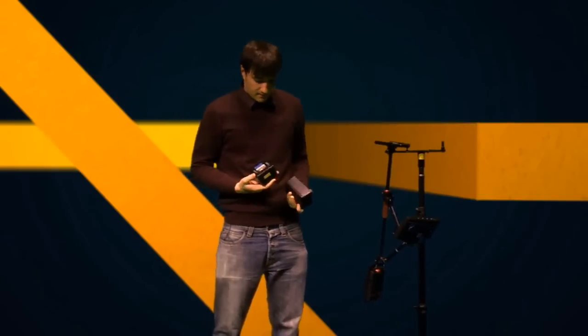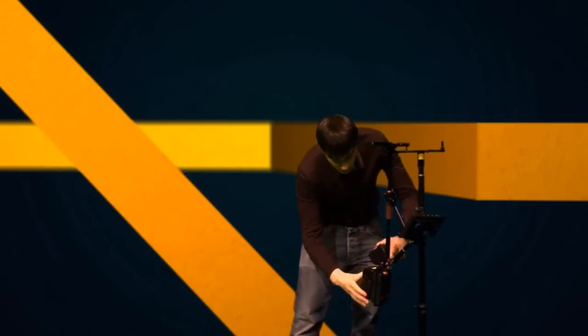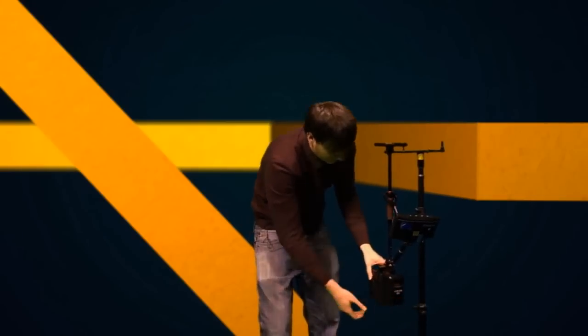Next, you want to attach the batteries. For this flyer, you only really need one, but for this tutorial I'll use two. On the back we have little locking mechanisms — you just simply put it on there. Click. Put that on there. Click. And that's it.